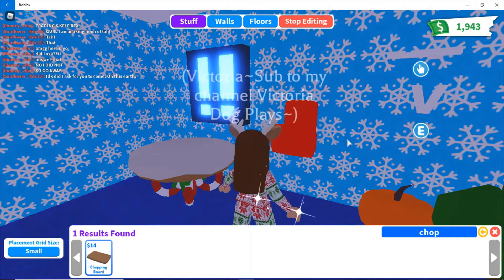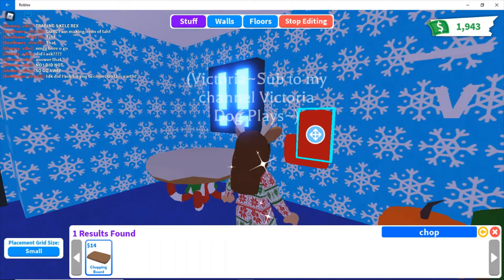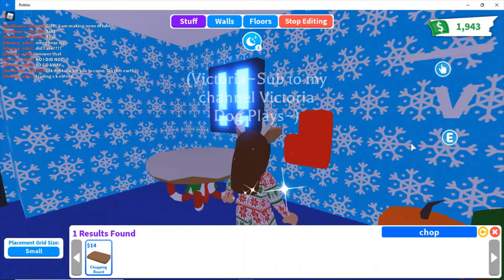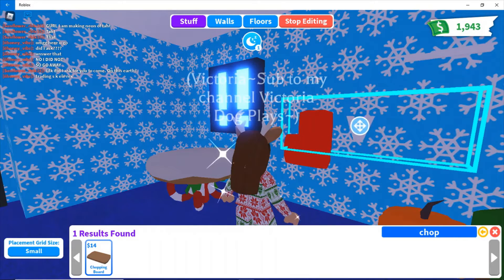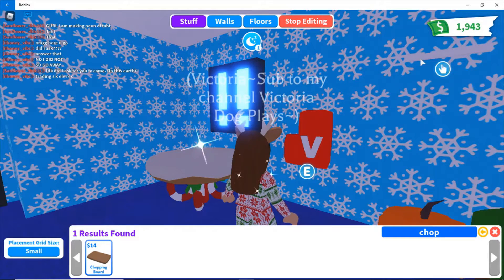By the way, I think the winter update is coming this week. I'm very excited. The snow owl, I think, is confirmed that it's coming. I'm so happy because I lost my owl.